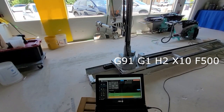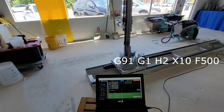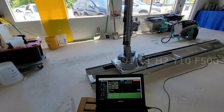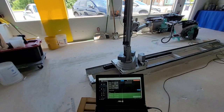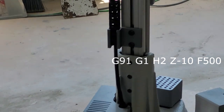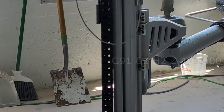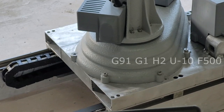Here we are sending the X motor command. Now the Y motor command. Here is a close-up of the negative 10 Z command. If positive Z10 is sent when Z is at its maximum height, it will crash into the probe switch which can damage it. And here is the U rail moving.